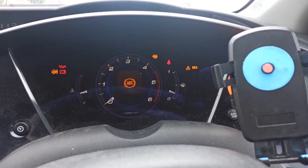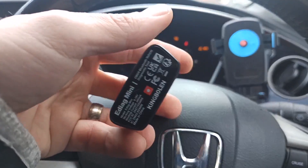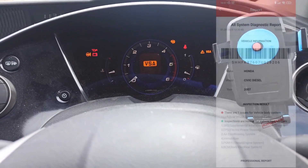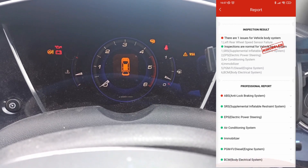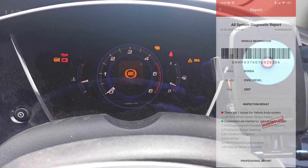I already use my diagnostic tools for this. This is Kim Logan. I show you how it's working — I showed this as well on my another video — which showed me there is a left rear ABS sensor fault.